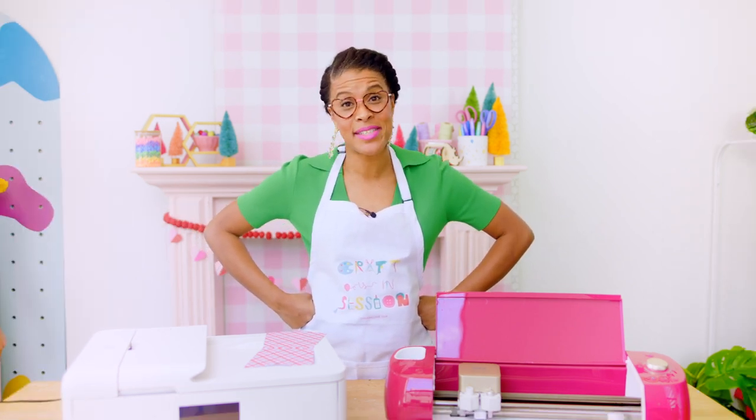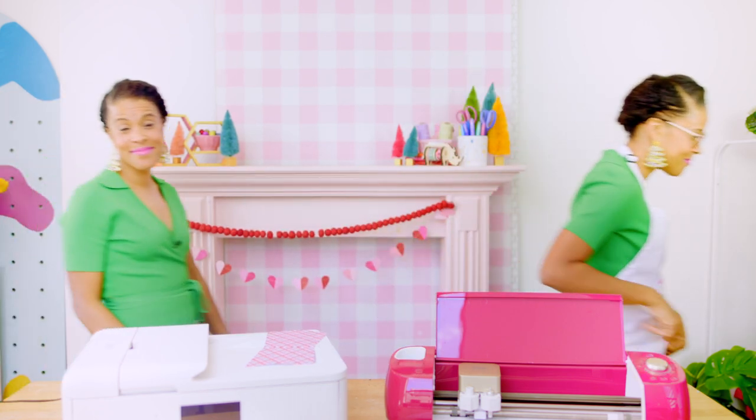I cannot believe she was going to skip over that. Okay, I'll admit it — that was some important stuff. And now that you've got the basics of print and cut down, let's jump into these projects so I can show you how I use my favorite print and cut hacks.